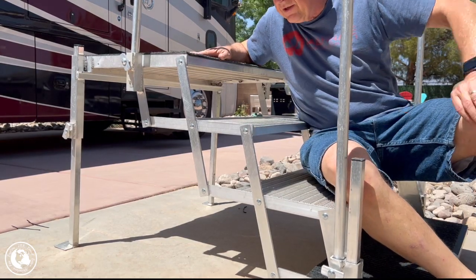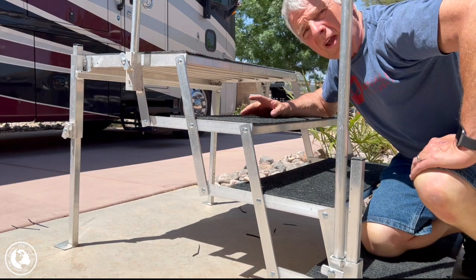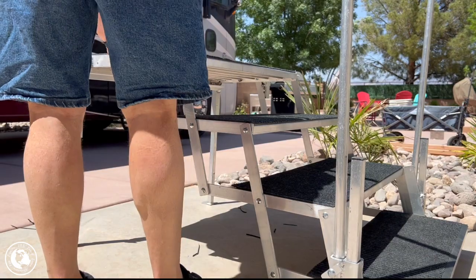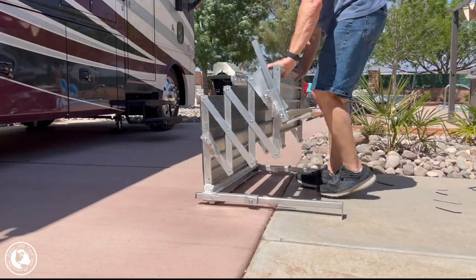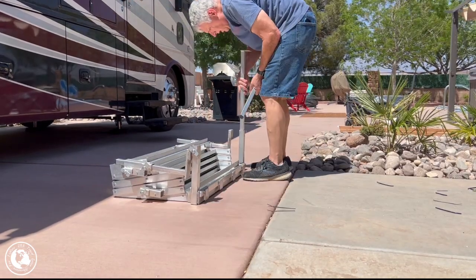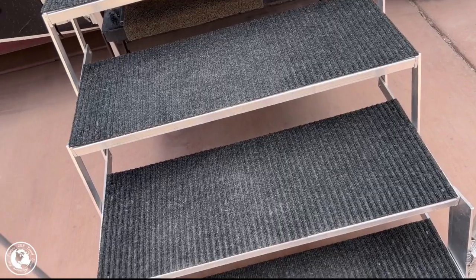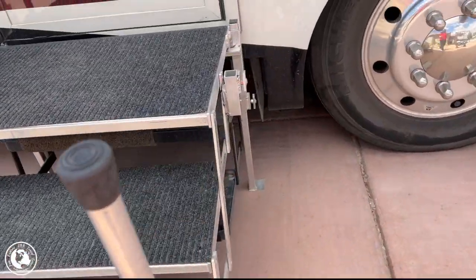That's how the steps are done — I did all four of them the same way. Then I showed how the steps fold up even with the carpet permanently attached. You can see there's still plenty of space between the steps even with the carpeting on it. This is the finished covered steps — it's an all-weather mat that's vacuumable, hose-offable, and all kinds of stuff. We're really happy with it.